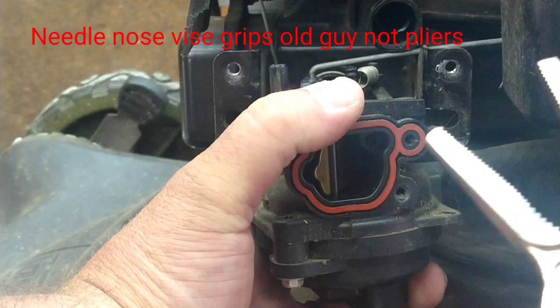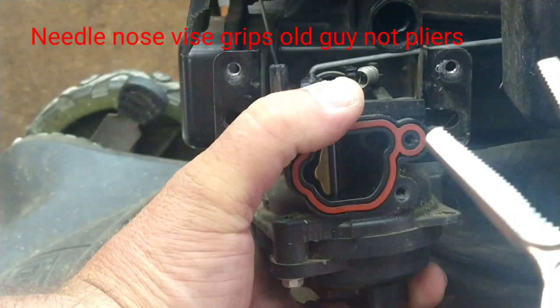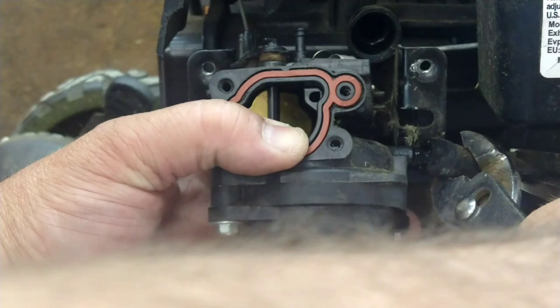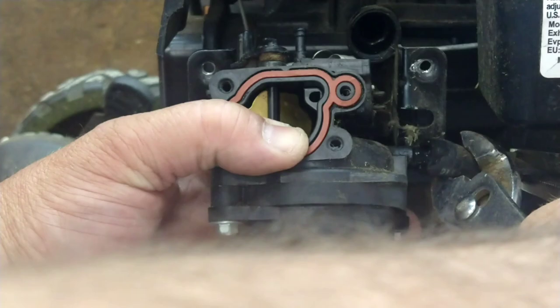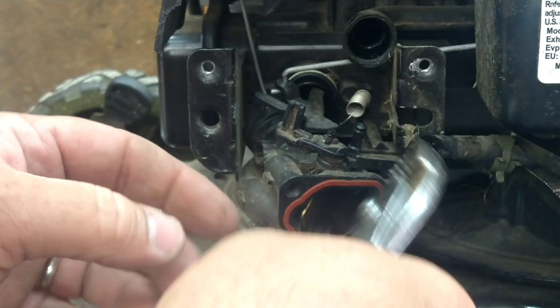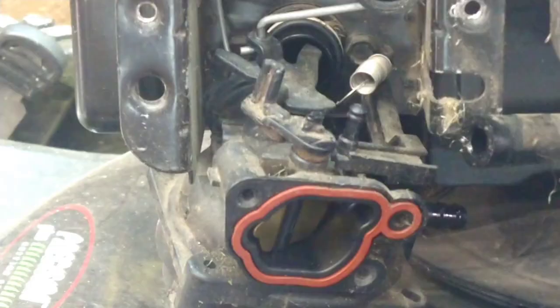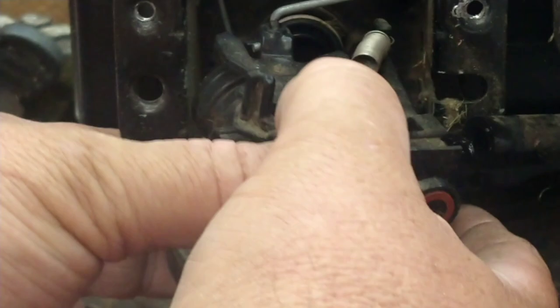Use needle nose pliers or whatever you have and crimp the fuel line — pinch it off so gas can't come out. Then loosen the clamp and pull the gas line off. You might have to stick a screwdriver in there and pry it back; sometimes they get wedged in, sometimes they come off easy. Next, pull the carburetor out. There's a rod here — twist it and it comes right off. You can see it has a Z-bend, so you just twist it right out of there.